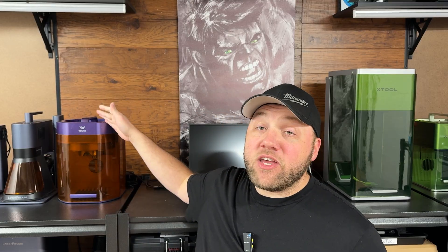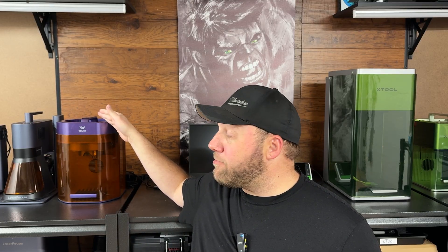Hey everyone, Josh here with Fresh Start Customs. Today I'm going to show you how to engrave glass using any diode laser. In today's video we're going to be using the WeCreate Lumos for this example.